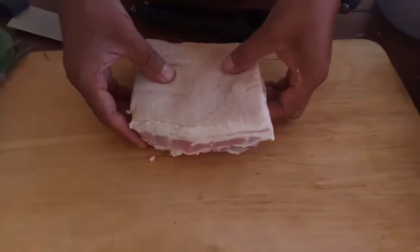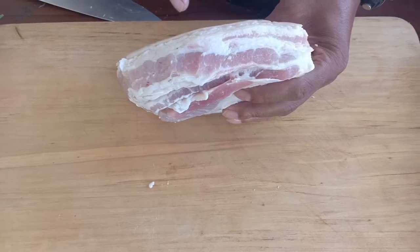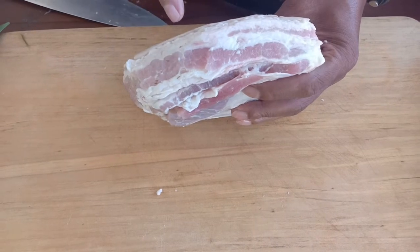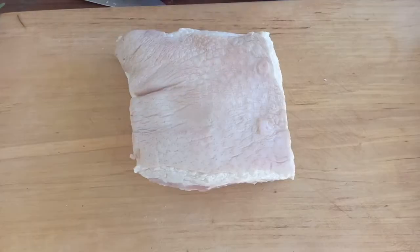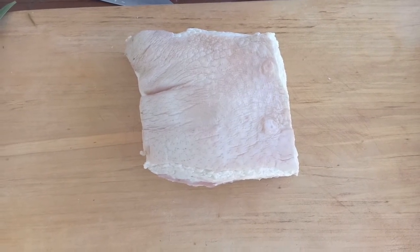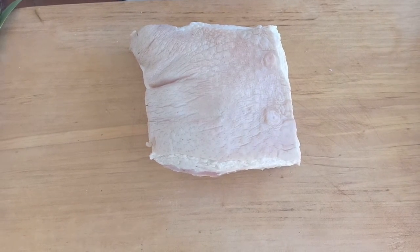Here we are. I got really nice pork belly — the thickness is just right. You need the skin, a layer of fat, and then the meat itself. So what we're going to do now is cook that slowly. Instead of using a pan, I will be using a rice cooker.